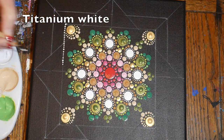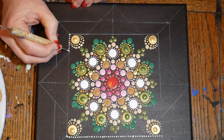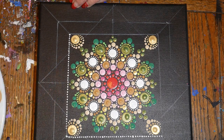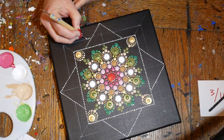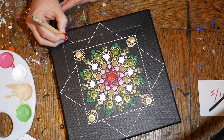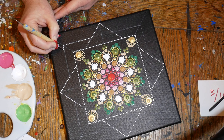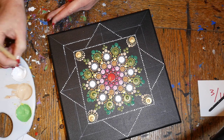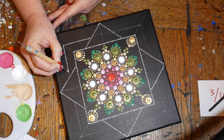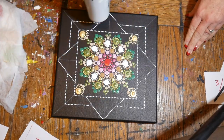Now I'm using titanium white and my smallest tool to make little white dots on all of these square guidelines. Just be patient — I'm doing it fast here because I sped it up in editing. The main thing is to do three dots, reload, three dots, reload. It's okay if your dots aren't all exactly the same size — the main thing you want is consistent spacing, because that's what your eye really notices when you step back. I'm going to dry that with the blow dryer to make sure I don't smudge it.